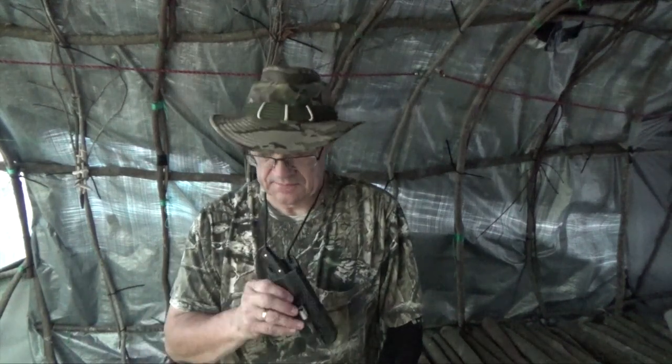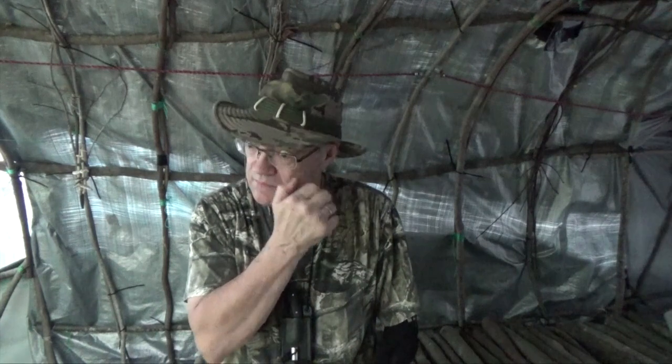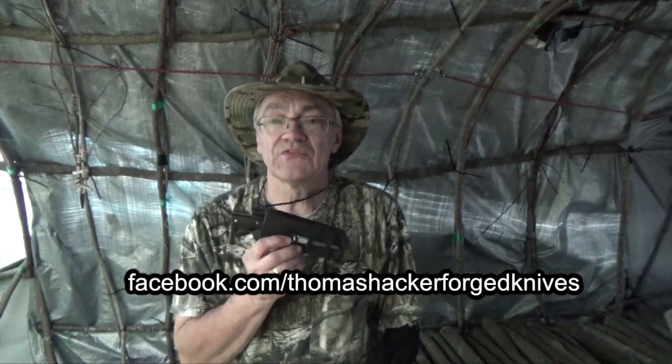So Mike, if you're watching, I really appreciate this knife. It's a beautiful work of art. I don't think I'll be using it to strike ferro rods — I really want to keep it in good shape. Now if any of you would like to find out what Mike is all about, I'll leave a link to Bushcraft Bartons down below. And I'll also leave a link to Thomas Hacker Forge, the person that actually made this knife.